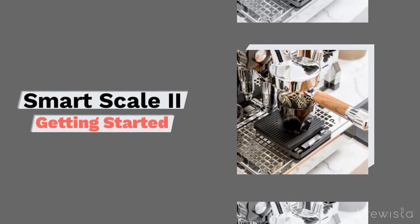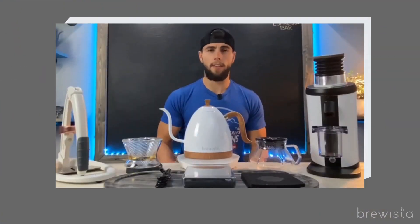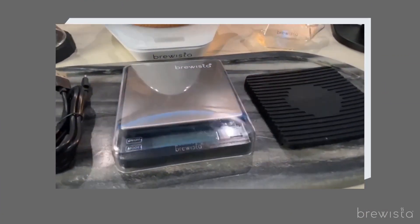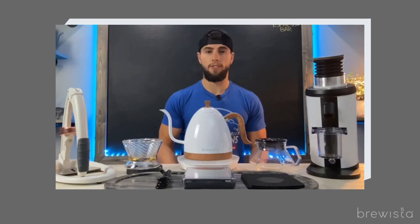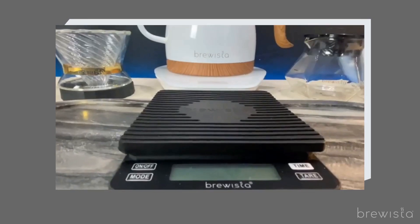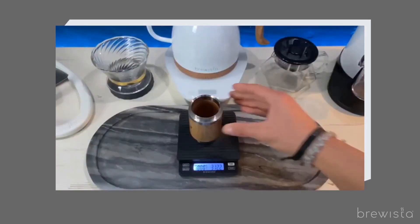Alright, let's talk about the Brewista Smart Scale 2. This scale is really made with coffee enthusiasts in mind. What's great about it is that it's designed to be super accurate, which is crucial when you're trying to pull the perfect shot of espresso or make your pour-over with that super specific coffee-to-water ratio. The scale's got a waterproof silicone pad, which means you won't have to freak out about any coffee spills — it just takes out the stress from the brewing process.